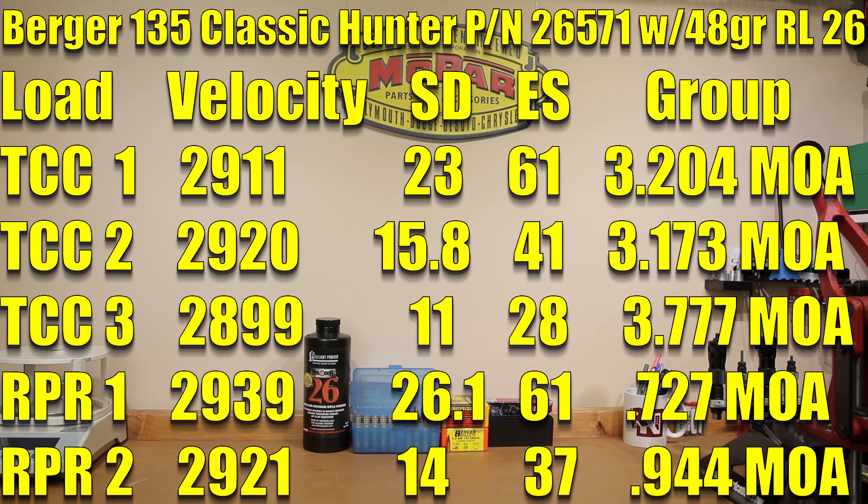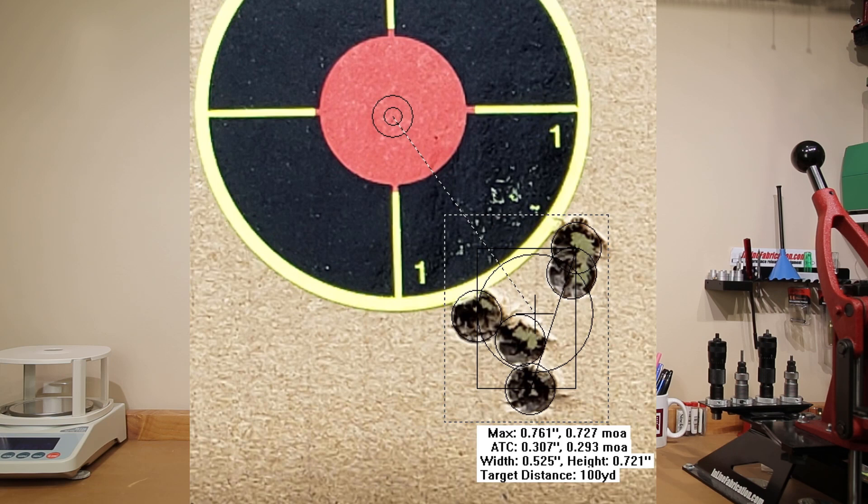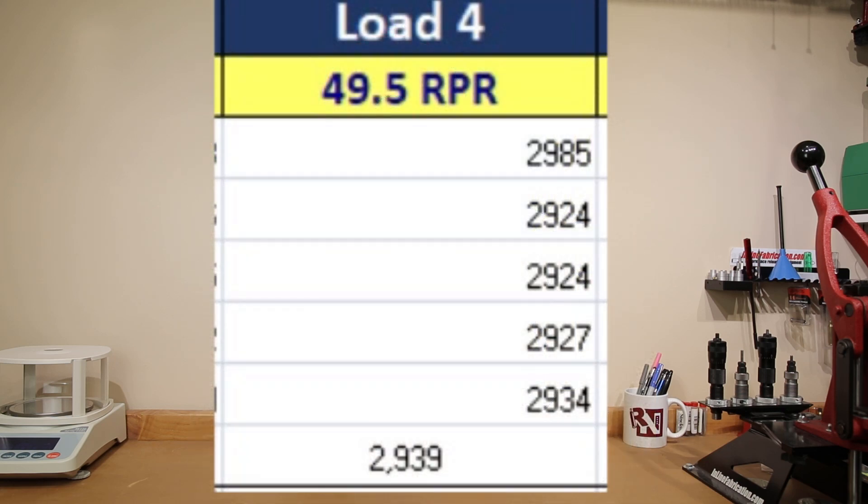Moving up to what we've hunted with the last three years, we're going back to our Ruger Precision Rifle. Testing our 49.5 grain load, average velocity was 2,939 feet per second, standard deviation of 26.1, extreme spread of 61, and starting off with a 0.727 MOA group. Of note, there were no warm-up rounds for either rifle, so our first group was certainly skewed — our first shot of the day was 2,985 feet per second, with subsequent shots at 2,924, 2,924, 2,927, and 2,934 feet per second. We certainly would have had much better statistics had we not included that first shot.